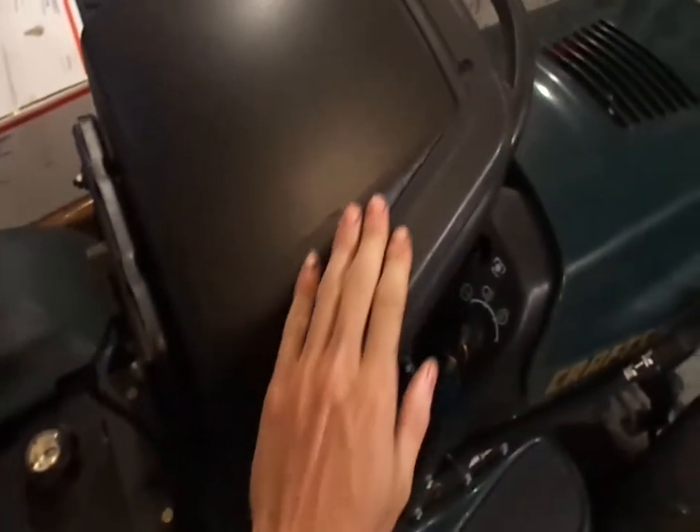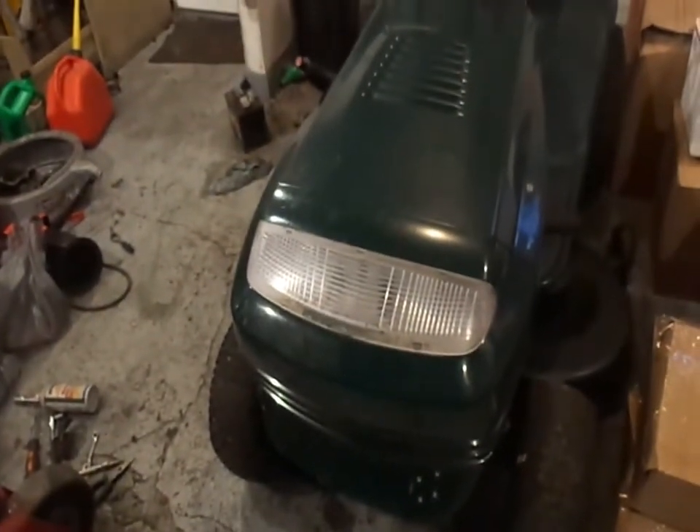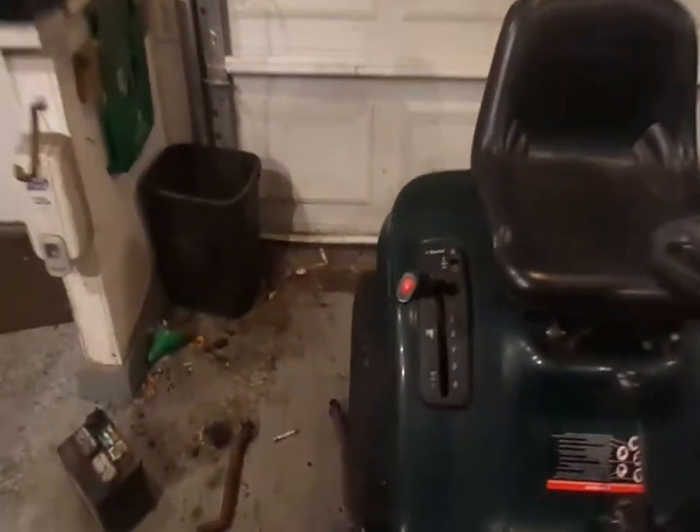I also did the back of the seat — had a little bit of something going on there, so I just went right over it, as if nothing ever happened. Today's plan is to get this thing finished up. I've got to change the plugs on it, do a quick little carb cleaning, and finish screwing down the shifter cover.